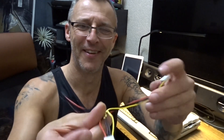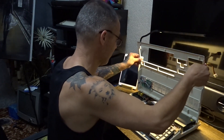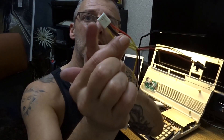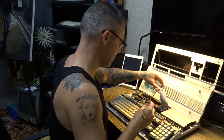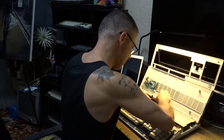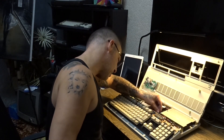Y cable - just hope it's long enough. Looks longer, it might be - soon find out. So basically that goes to df0 on the board and then it splits off: one to the floppy, one to the GoTech. That goes to the floppy.